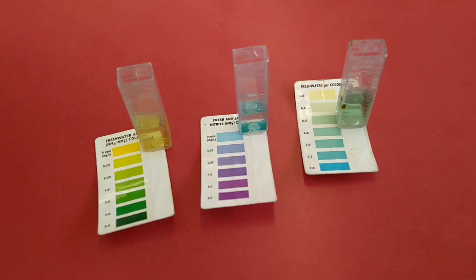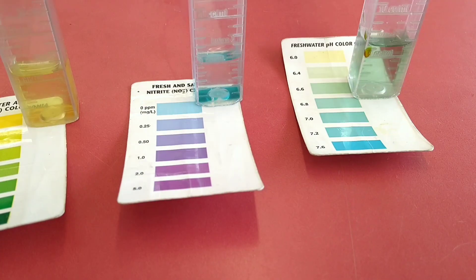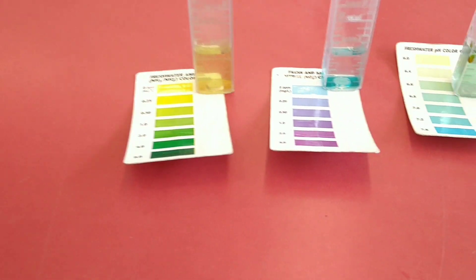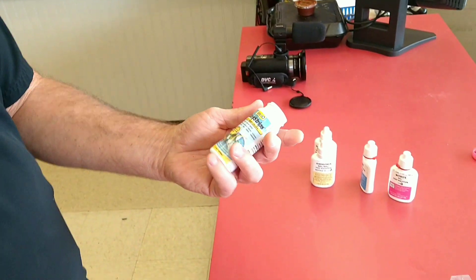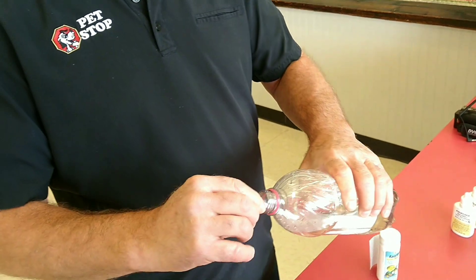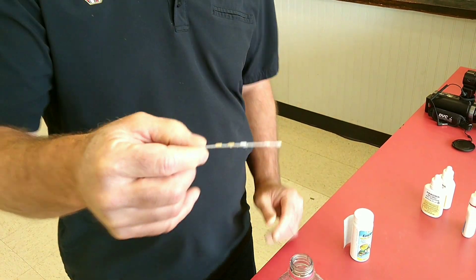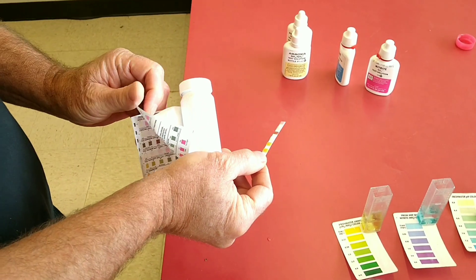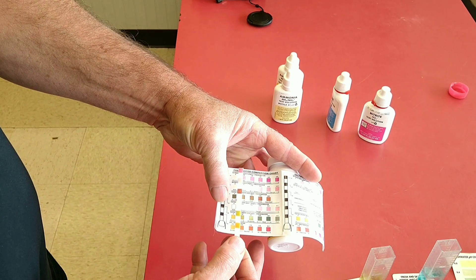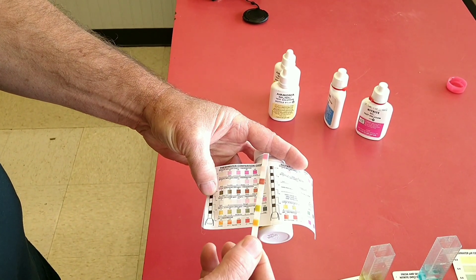These set up almost instantly — the ammonia one takes about one to two minutes generally. Another method would be the dip strips. You just remove one from the jar, completely cover the whole strip — do not shake it. Then we've got our color chart built on the label of the bottle, and we line it up there to get our readings. That's pretty easy! The nice thing is they're super easy and fast and work really well. But they don't incorporate ammonia generally, so you'll still want to do that on a separate kit. And they're a little more expensive than the drop kits.